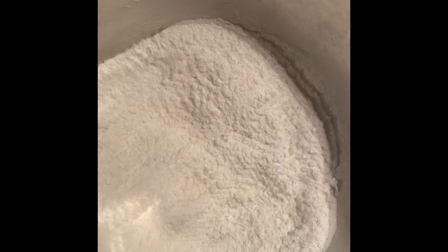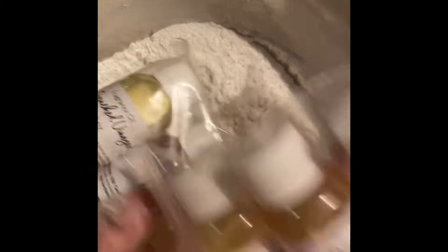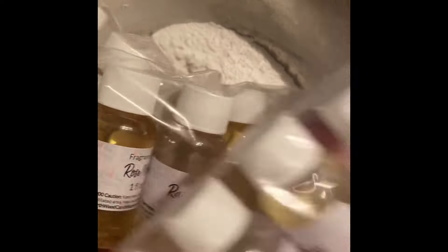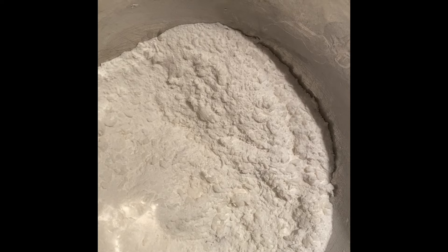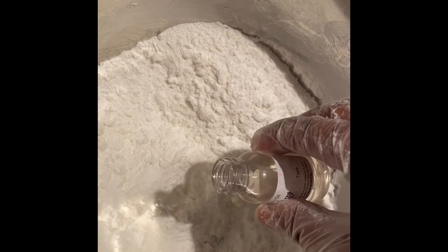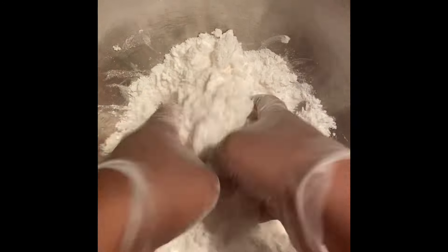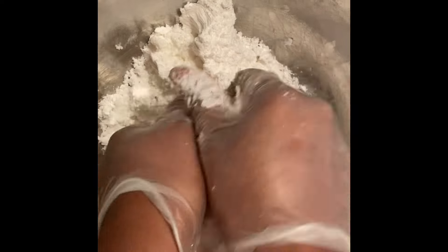Next we add fragrance. I have a spring sample pack from Northwood Candle Supply — the fragrances smell amazing. If you're paying over $16–17 a pound, check out Northwood; they have luxury-type fragrances for a fraction of the price. Today I'm using 'Lost Cherry' — it smells like a cherry cologne, a little sweet but with a masculine, cologne-like feel.